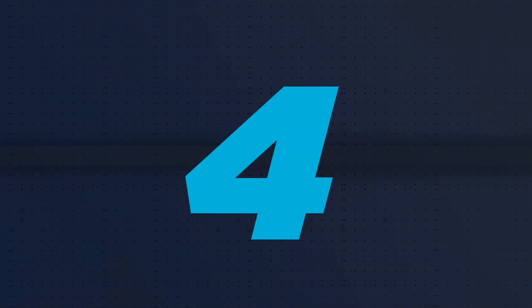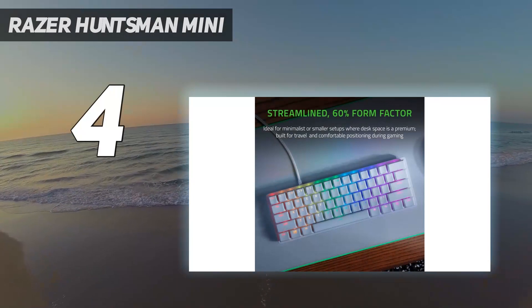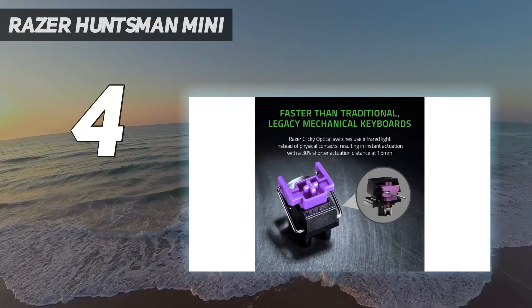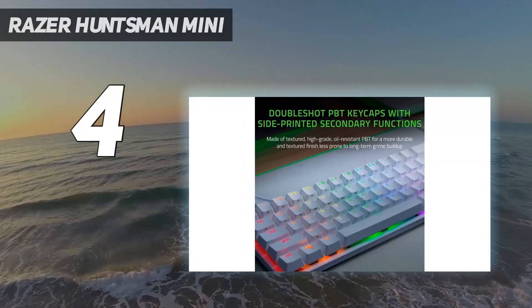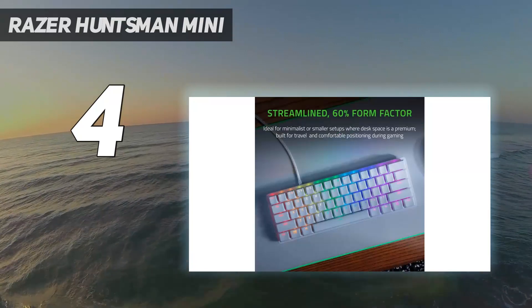Coming in at number 4: the Razer Huntsman Mini. If the more expensive options on this list are a bit out of your price range, we recommend the Razer Huntsman Mini as a more budget-friendly model. This board uses Razer's optical switches, available in clicky or linear varieties.